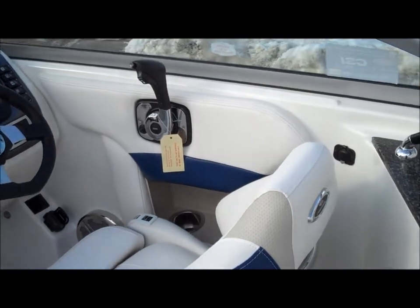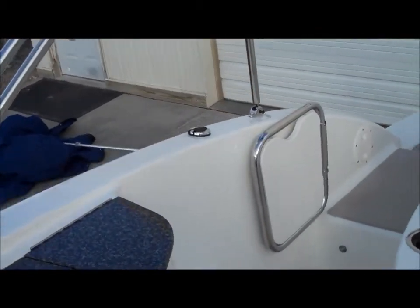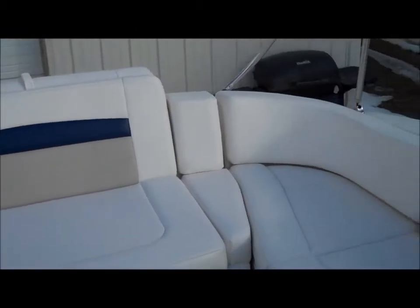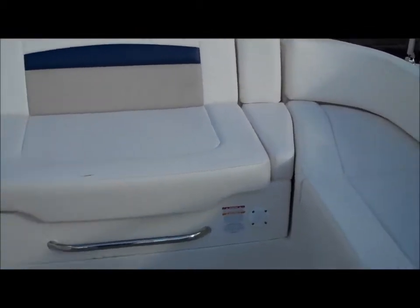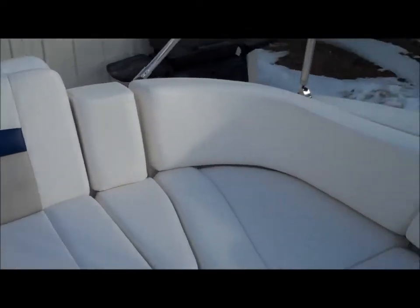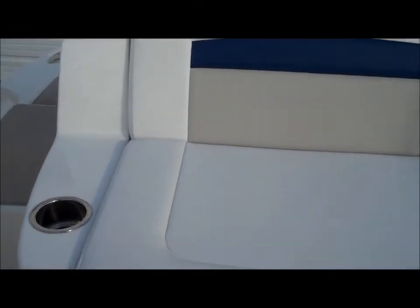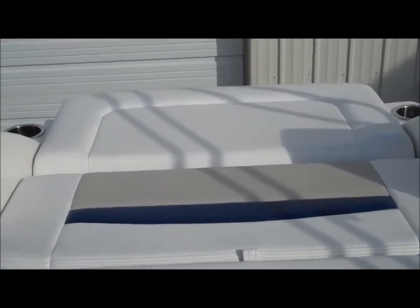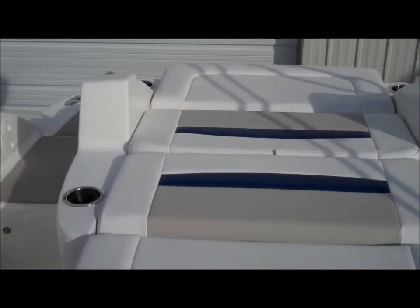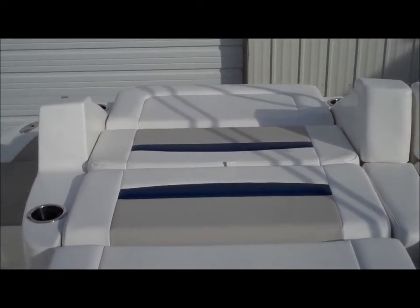Inside the boat there's a ton of space and ample storage. In the back you'll notice a nice L-shaped interior — very comfortable and relaxing. If you're going to be hanging out on the shore for the day, this piece folds down so you've got a nice full sun lounge, making relaxing in the sun very easy.